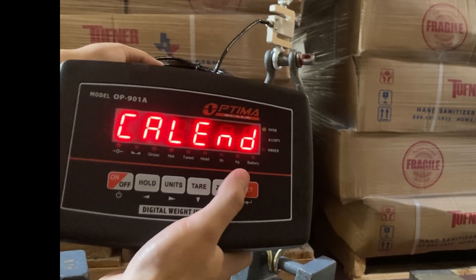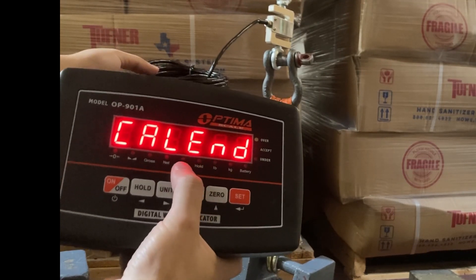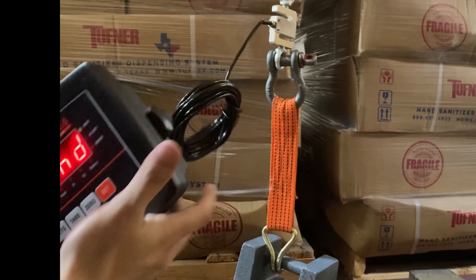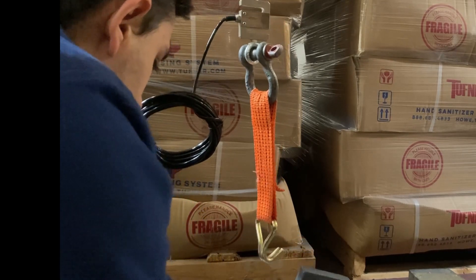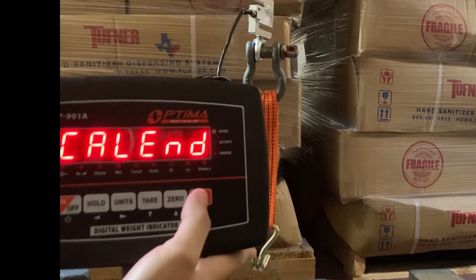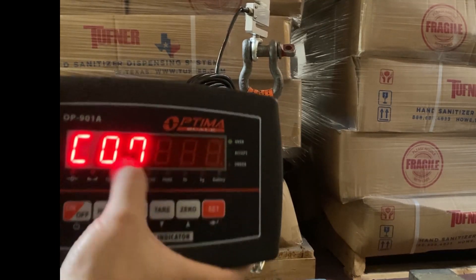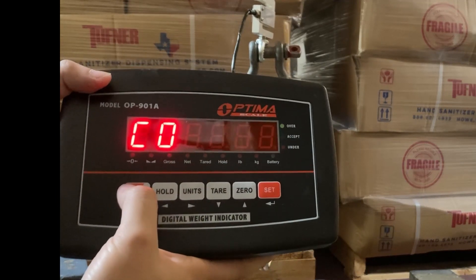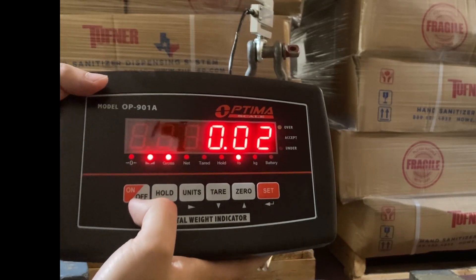My weight of 25.00 appears. That's good. Now — very important step — remove the weight that's hanging off of it. If it's in compression, remove the weight. Leave it on Calend and wait. There is now no weight on the S-beam itself and it still says Calend. Press the set button and C07 appears. To save everything, just press the on-off button once — just tap it — and it should go to 0.00.